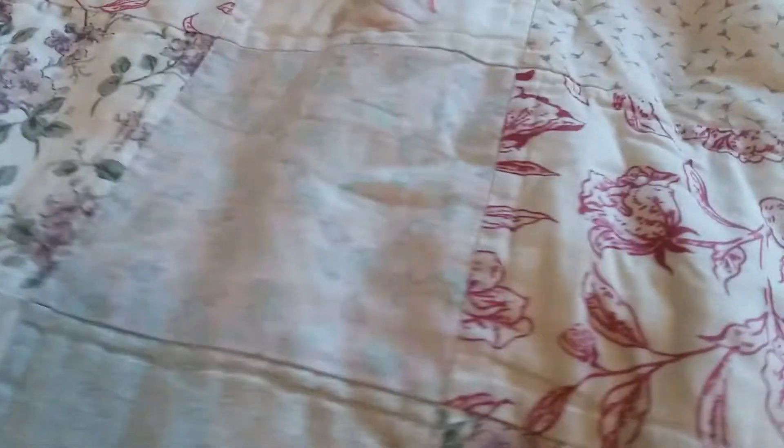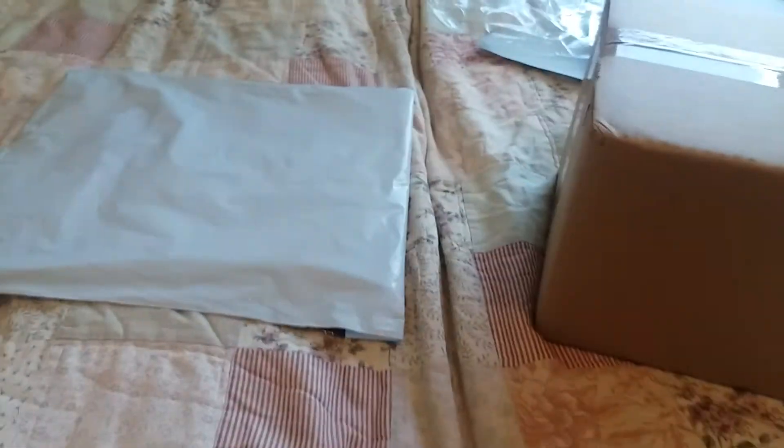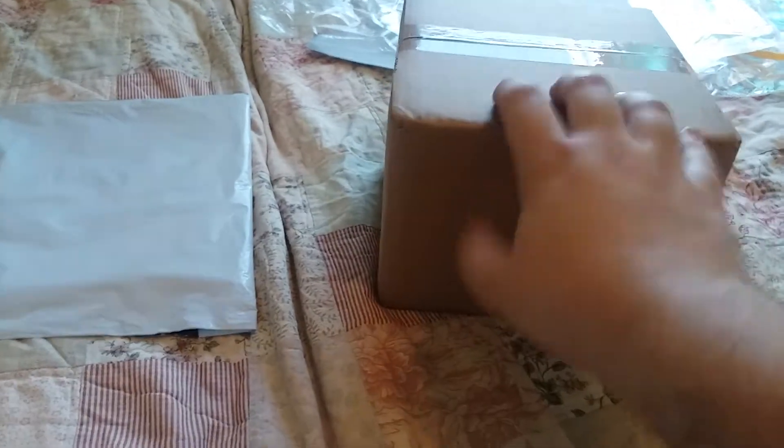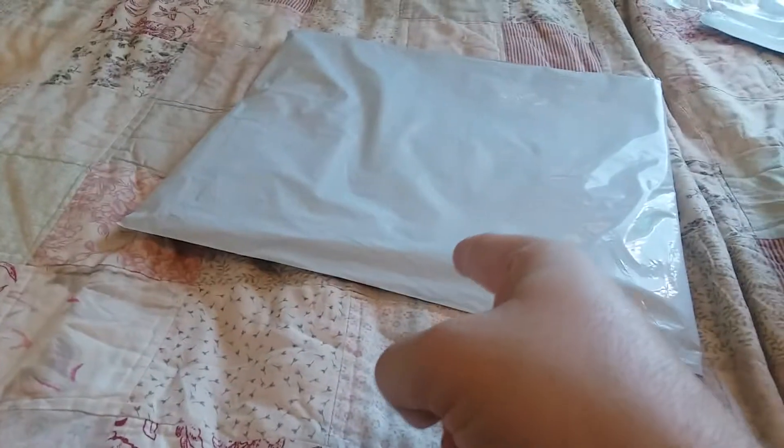Hey, what up bat fans, bat boy here and today we have yet another exciting unboxing you guys. Today we're gonna be doing an unboxing of one of the remaining two packages that I got, and like I said we're gonna be saving this one for last. So let's see what's inside this one anyway guys, let's get into it. All right, let's set up the camera.